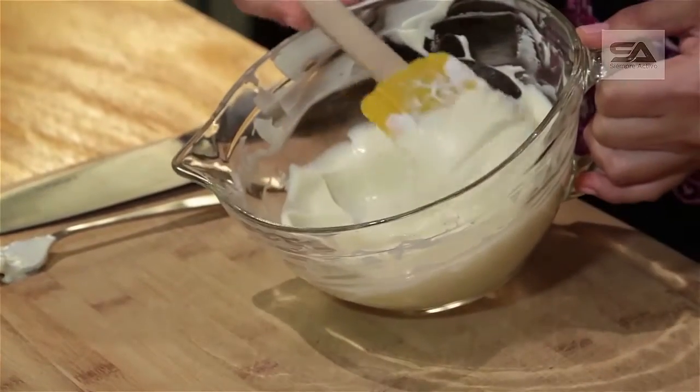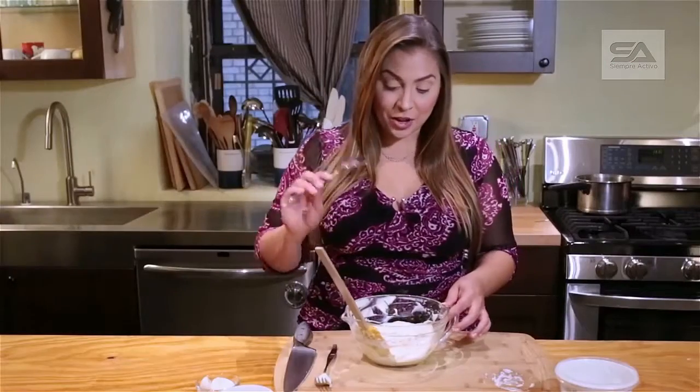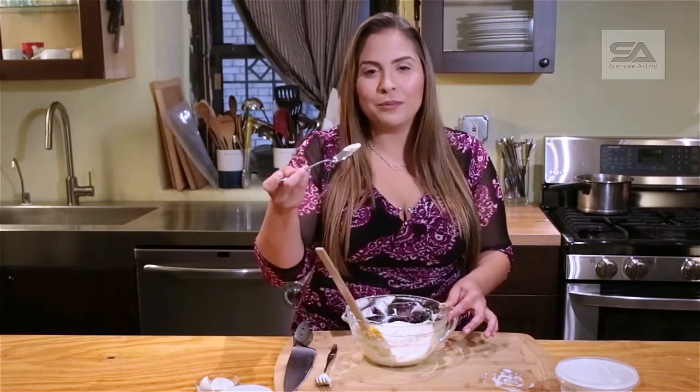Look how creamy that looks — that's beautiful. It looks perfect and creamy. I'm going to go ahead and try it so I can describe the flavor for you.